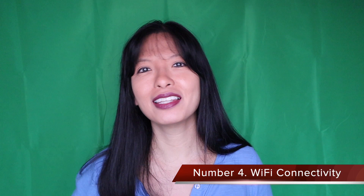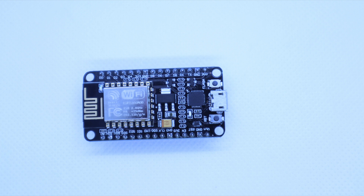Number four: generally speaking, the Raspberry Pi has an internet connection while the Arduino does not. If you watch my other videos, you'll notice that my Raspberry Pi projects usually have a Wi-Fi component. There are exceptions — for example, if you need an Arduino with Wi-Fi, you can purchase an ESP8266 for between $5 and $10.